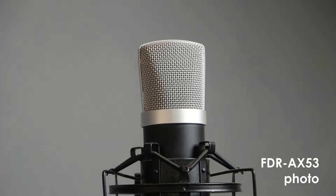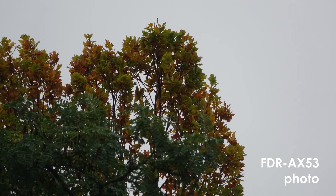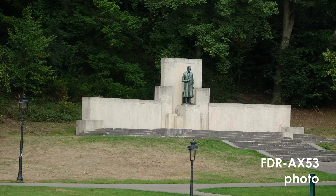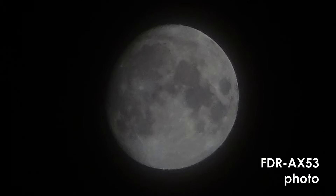Now let's talk about the things that I don't like about this camera. The first thing is the poor photo quality. The photo quality is okay, but it's definitely not good. You can see a lot of noise and you shouldn't buy this camera if you want to take photos. The AX53 is really designed for video and not for photos, so if you want good photos and good video, you might want to look into some other camera.